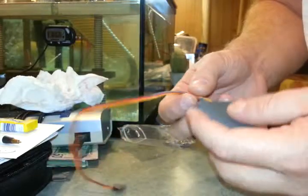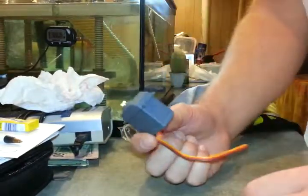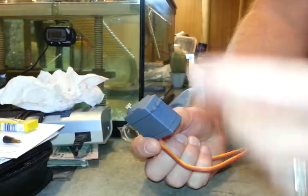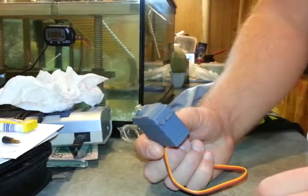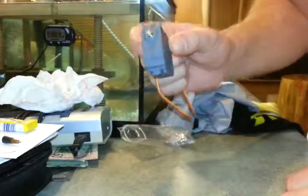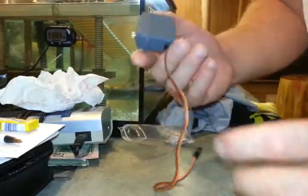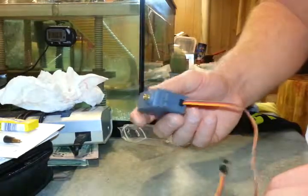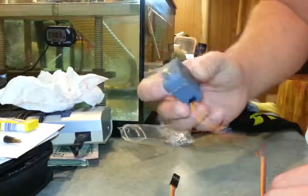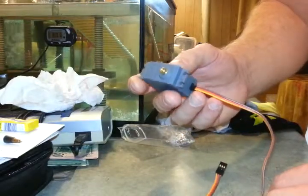It's a decent price. I don't want to pay for a cheap servo and have my throttle going nuts. I have a failsafe — maybe that will work when this thing goes bad — but I'm hoping and crossing my fingers that it's not going to go bad and that it's going to work perfectly. It's been purchased from eBay.